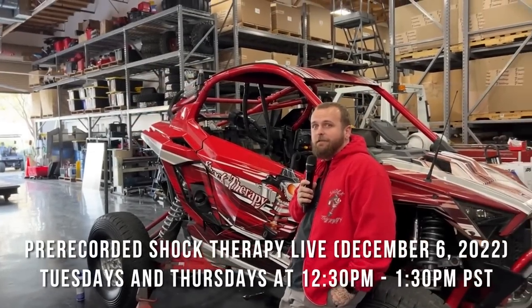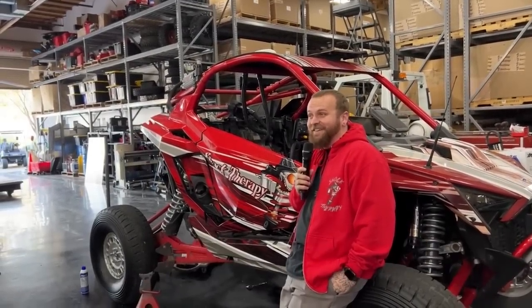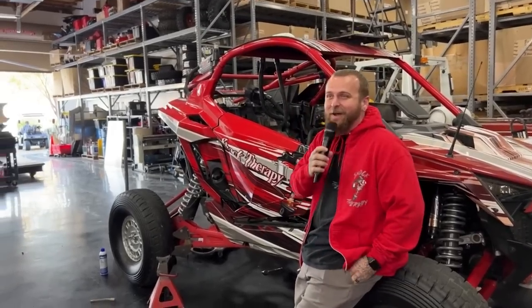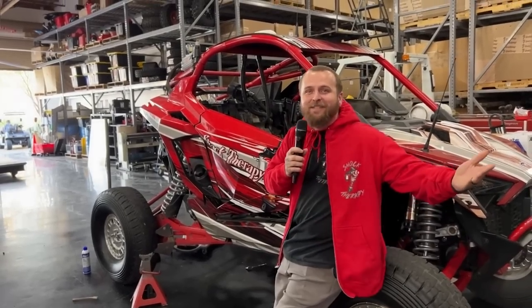It's almost Christmas guys! Santa Claus is coming to town. We're live — okay, we'll get back on topic. What's going on guys, it's Tech Tuesday.